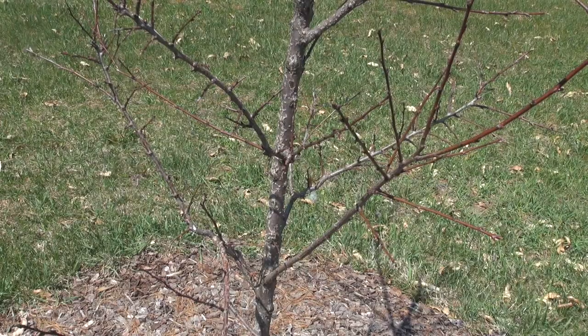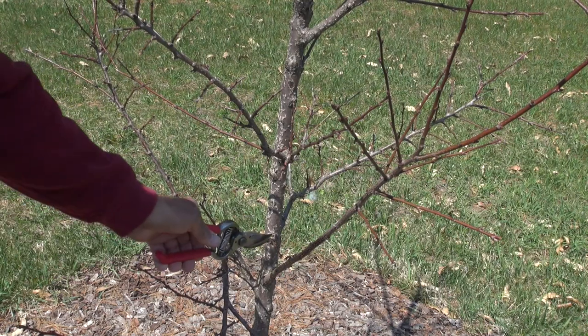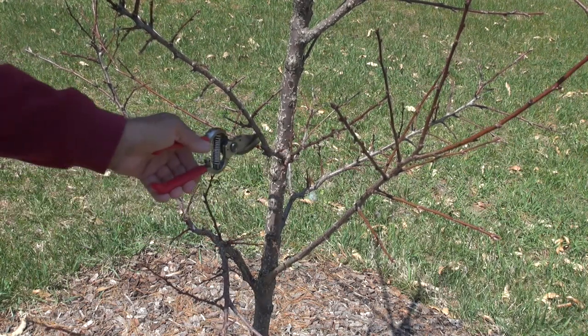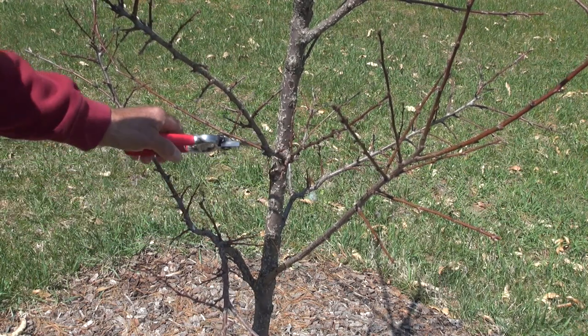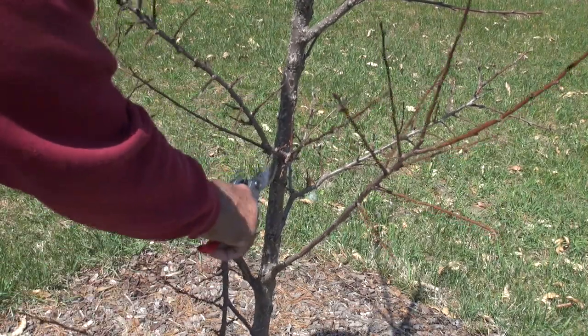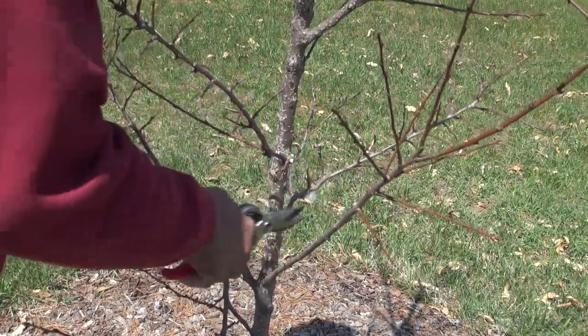On the lower part of the tree I'm going to take out branches that are in bad positions. I don't want any competition with the first tier of branches. For instance, this one down here, this one right here, this one over here — these are going to be removed, along with this one right here. We'll just let them drop to the ground and I'll pick them up in a little bit.